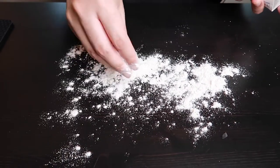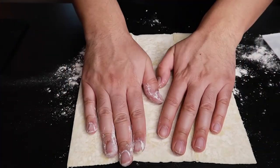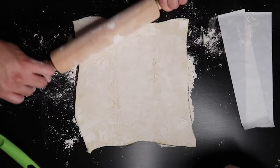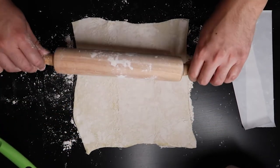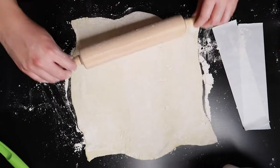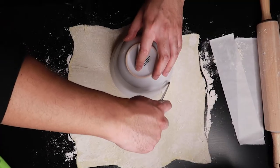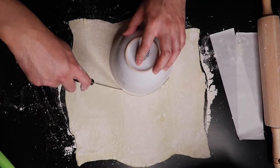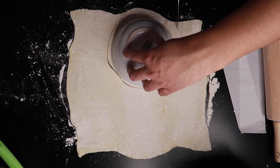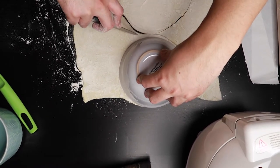Now that our filling is done, we'll work on our pastry dough. Flour your work surface and place your dough down. Add another generous layer of flour on top to prevent it from sticking to the rolling pin, and roll out your dough. For this recipe, I wanted to make sure that there was enough pastry dough to cover two chicken pot pies. Once the dough is rolled out to our liking, get a large bowl to use as a guide for cutting out the shape. Just make sure that the item you're using is bigger than the ramekins so that the dough covers the chicken pot pie nicely.